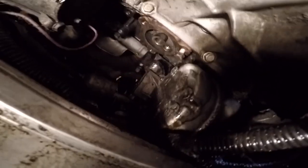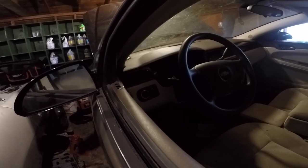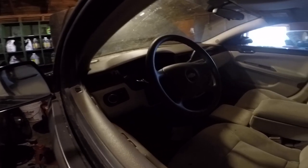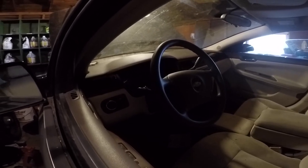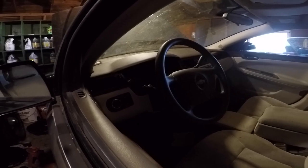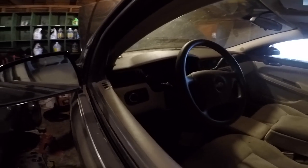Everything goes back on the same way it came out. Everything's back on, I'm going to go ahead and start it. The only thing I'm a little iffy about is the serpentine belt — I tried to get the compressor to move back to where it was as far as I could, but I think the belt is a little loose, not much but just a tiny bit. We're gonna give her a crank and see what it does.